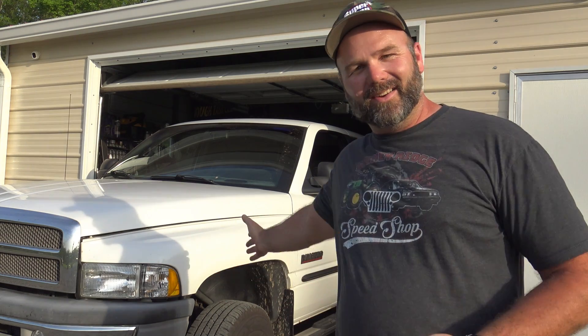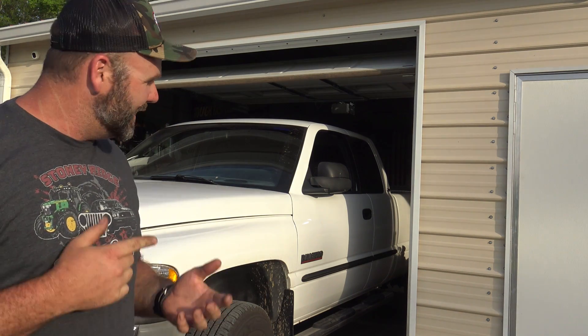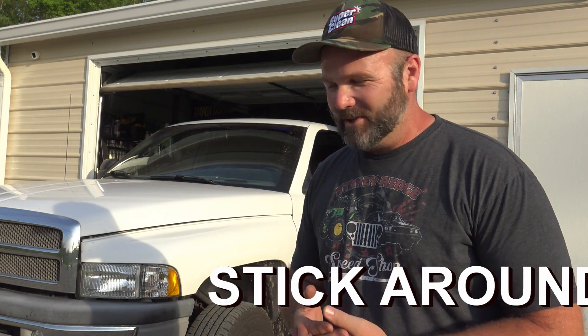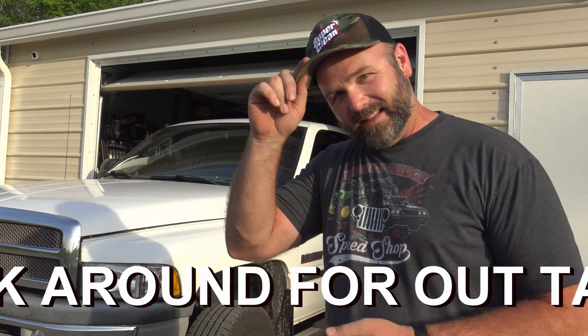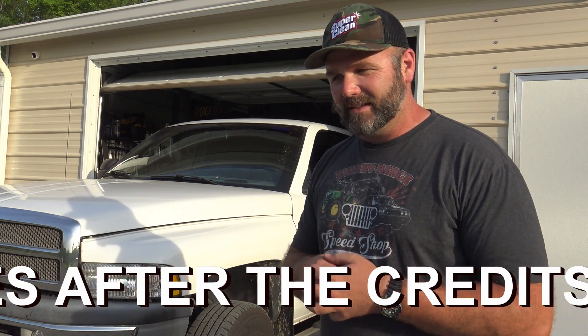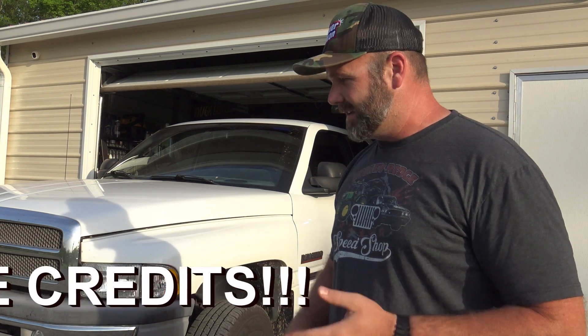Today we're going to be working on the Unicorn Dodge. This is my 2000 Dodge Ram 5.9 liter Cummins. The only thing that doesn't make it a perfect unicorn is that it's an automatic pickup truck. This is a 5.9 liter Cummins diesel. It was the boss man's truck. It's a Laramie. It has the leather, all the accoutrements. It drives like a dream — just a wonderful, wonderful truck.